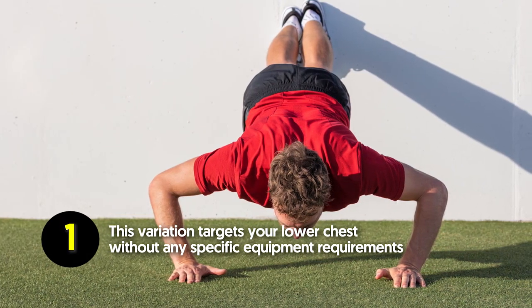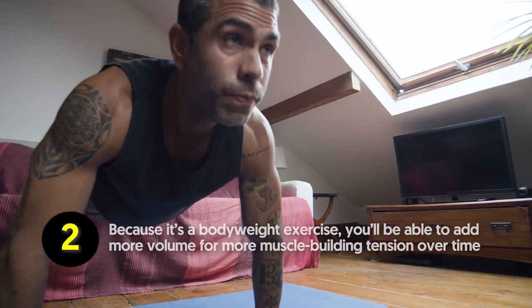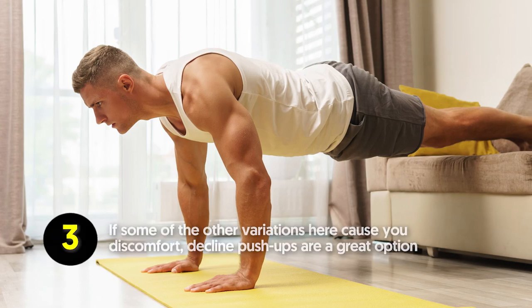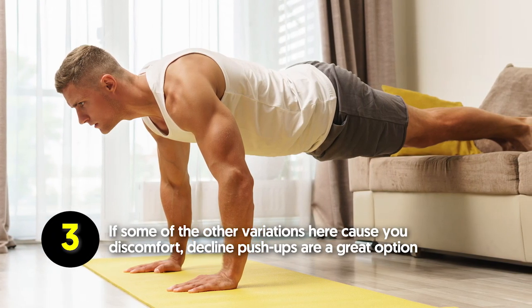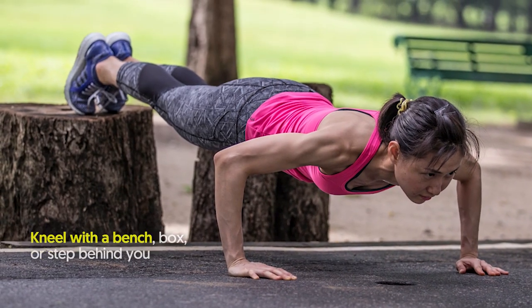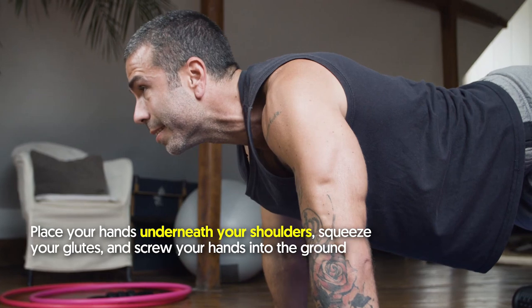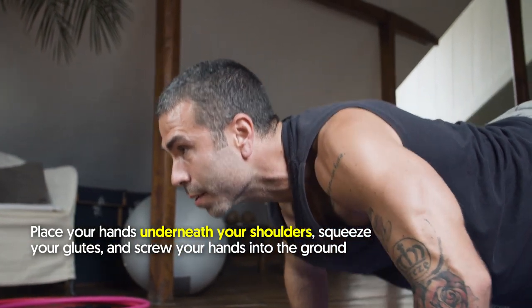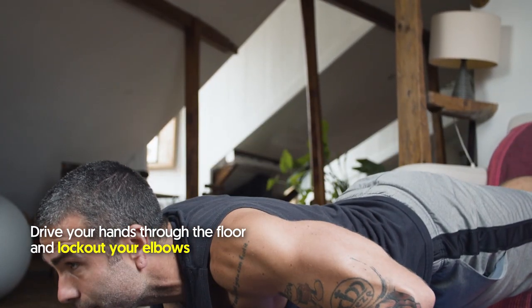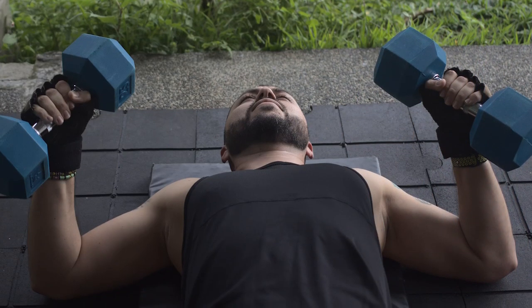Benefits of the decline push-up: this variation targets your lower chest without any specific equipment requirements, which is ideal if there are no decline benches in the gym. Because it's a bodyweight exercise, you'll be able to add more volume for more muscle-building tension over time. If some of the other variants cause you discomfort, decline push-ups are a great option. How to do it: kneel with a bench, box, or step behind you, place your toes on the bench, and walk out into the push-up position. Place your hands underneath your shoulders, squeeze your glutes, and screw your hands into the ground. Slowly lower down until your chest is about an inch from the floor, then drive your hands through the floor and lock out your elbows.